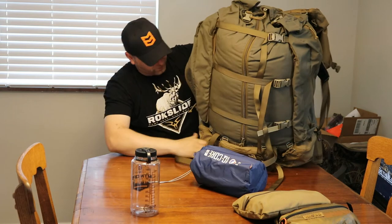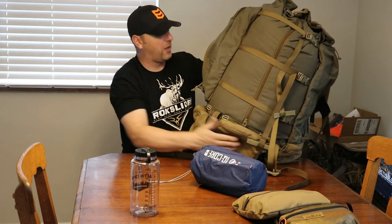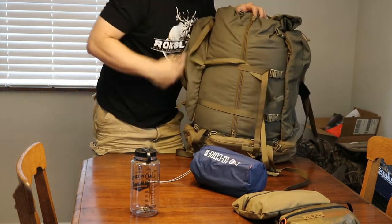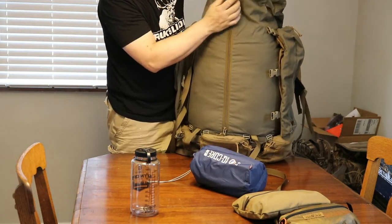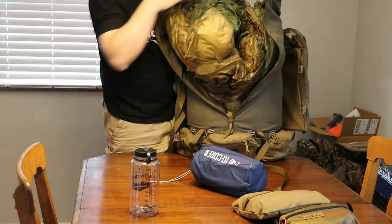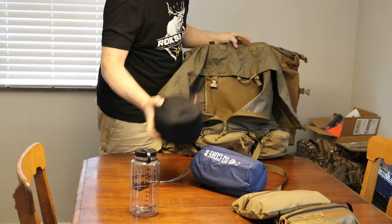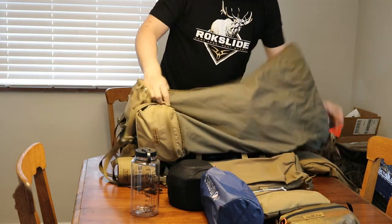In one of the medium belt pouches I have my water purification stuff — that would stay in the pack all the time no matter where I go, whether hunting or a day hike. The main bag has three compression straps, a full zipper, and it's a beast. Inside I have the slick bag and my cook set down at the bottom.